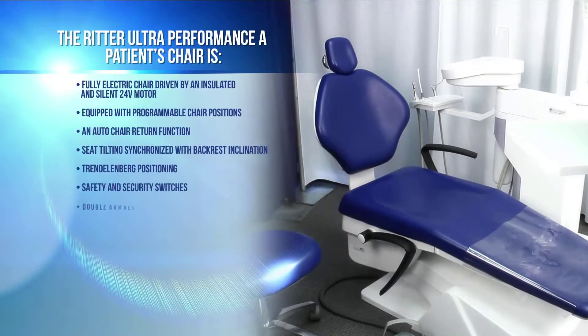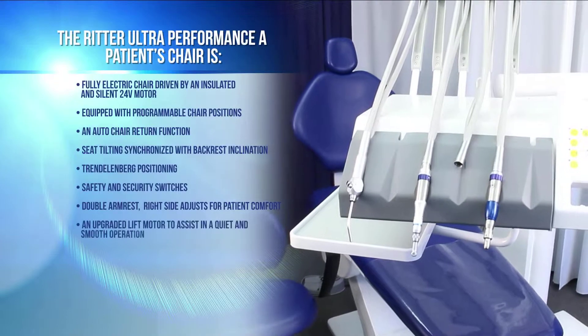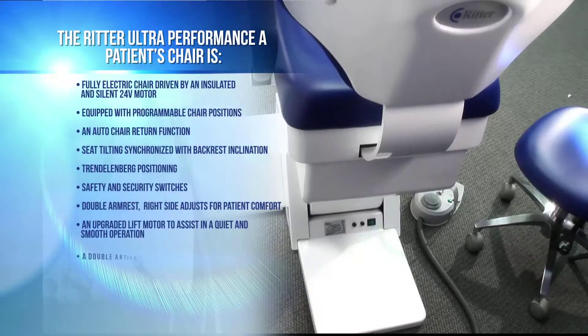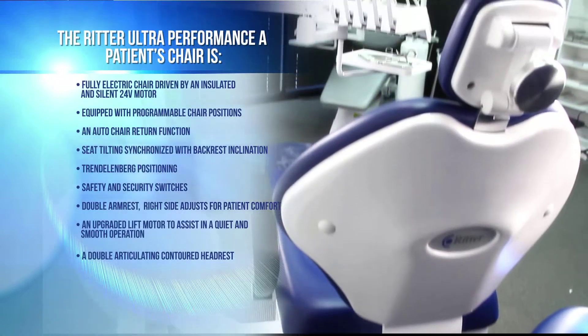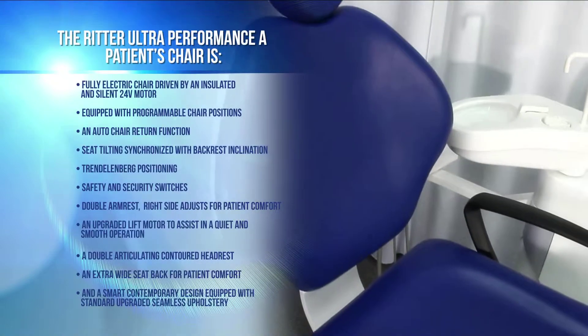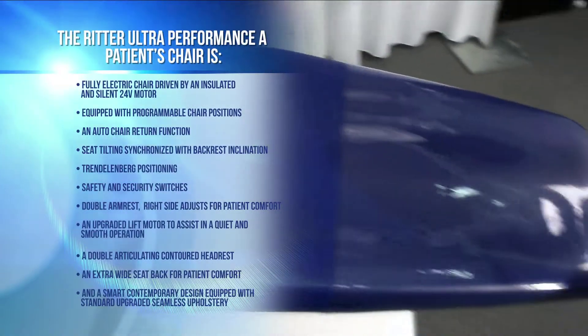The chair also features safety and security switches, a double armrest with right-side adjust for patient comfort, an upgraded lift motor for quiet and smooth operation, a double articulating contoured headrest, an extra-wide seat back for patient comfort, and a smart contemporary design equipped with standard upgraded seamless upholstery.